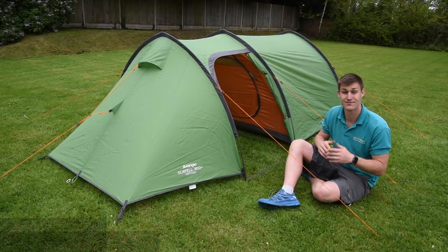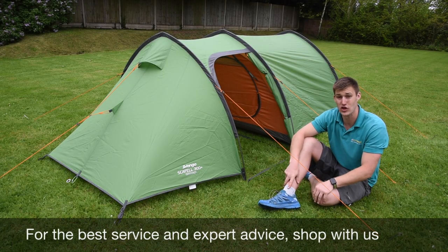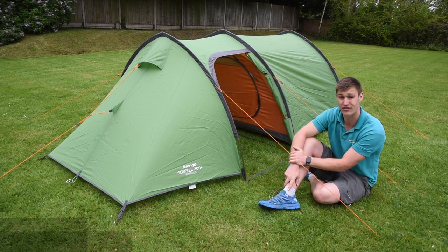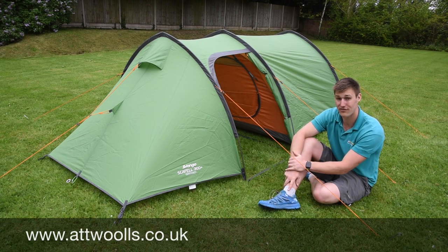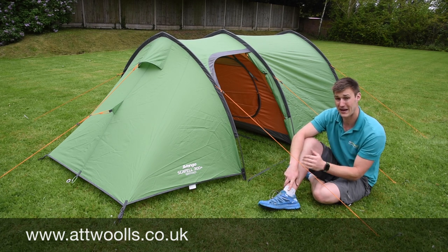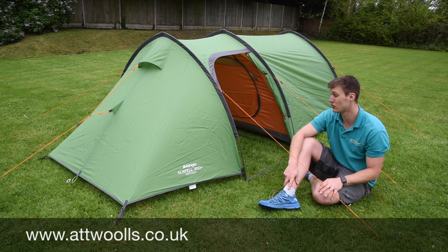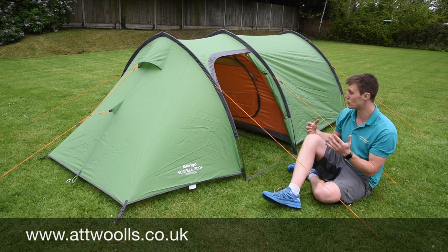Hello and welcome to AT Wars Camping and Leisure with me, Mike. Today I'm giving you a little review on a lovely tent from Vango — this is the Vango Scaffold 300 Plus. It's a light backpacking tent that's probably ideal for scouts, youth groups, or even the Duke of Edinburgh Award.